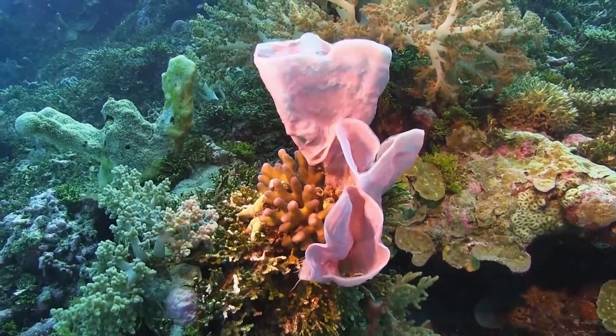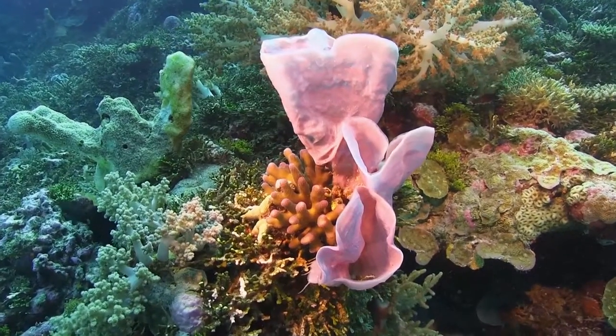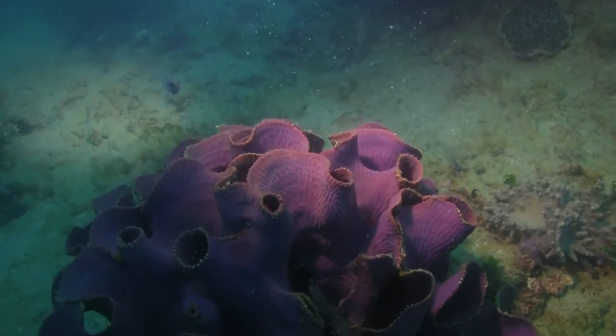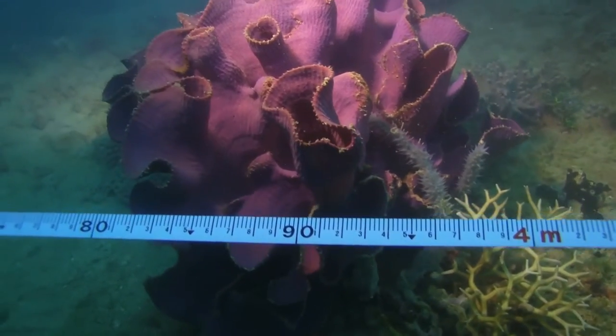Iron Thalabaster occurs throughout the Indo-Pacific and can grow up to a metre wide. If the sponge is removed from the water, its colour will darken as the pigments are oxidised.